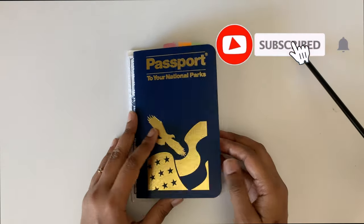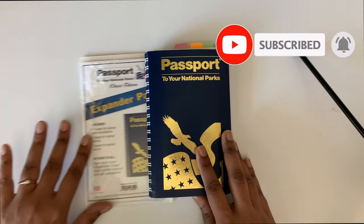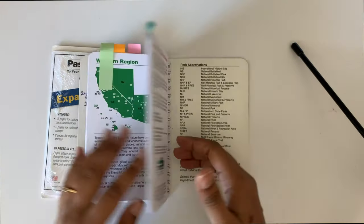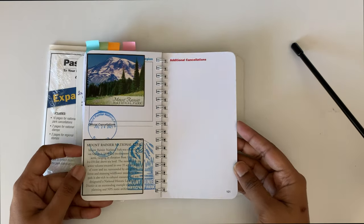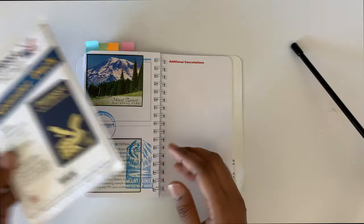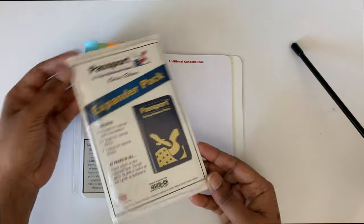Hello friends, welcome to my channel. In this video I will give you the unboxing and review of national park passports expander pack. In my last video I showed you how you can move the additional pages of the passport. I bought the expander pack from shop.americasnationalperks.org. The expander pack is $4.95.